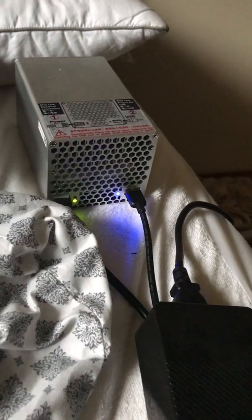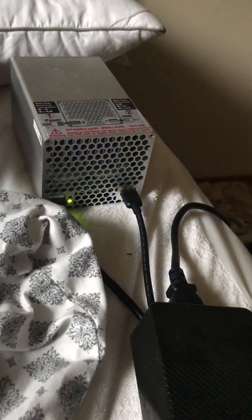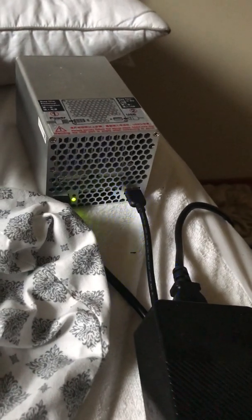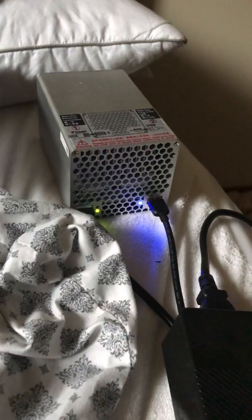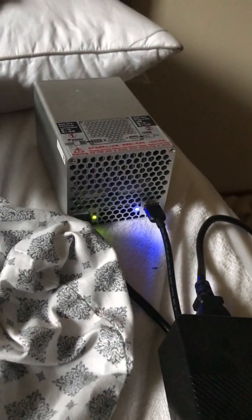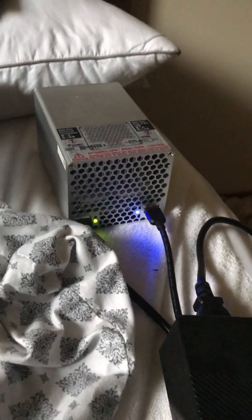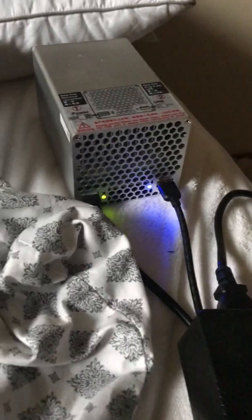It doesn't mine directly to Coinbase — this is the disclaimer. Coinbase doesn't support Handshake yet, so you can't mine directly to a Coinbase account, but you can, in the end, have your cryptocurrency end up in a Coinbase account. I will show you and discuss how to do that.